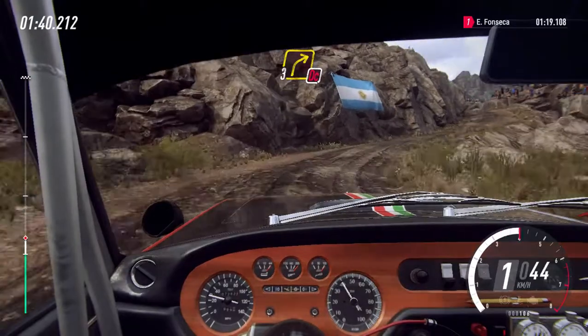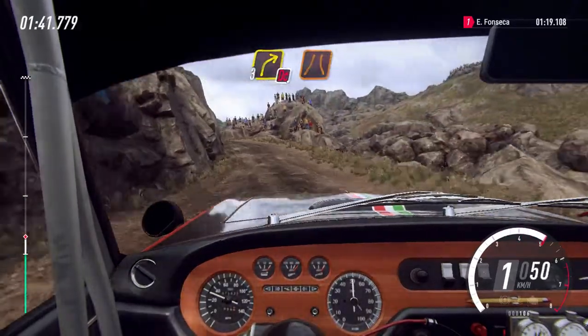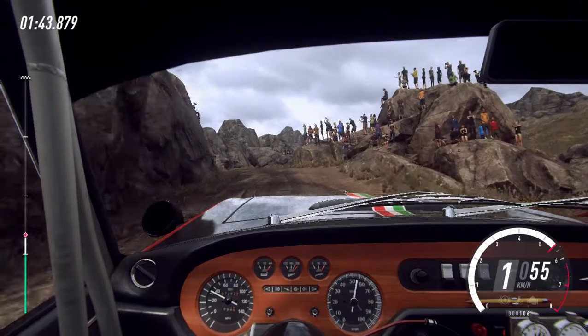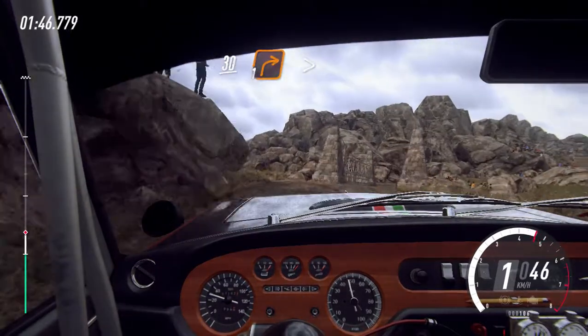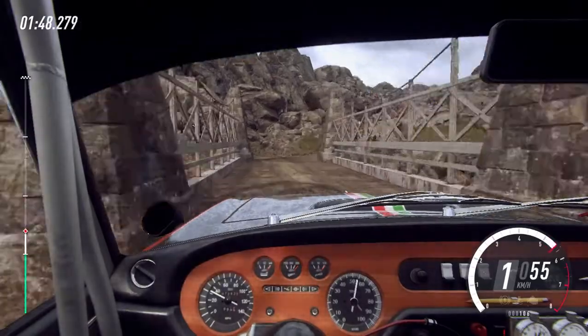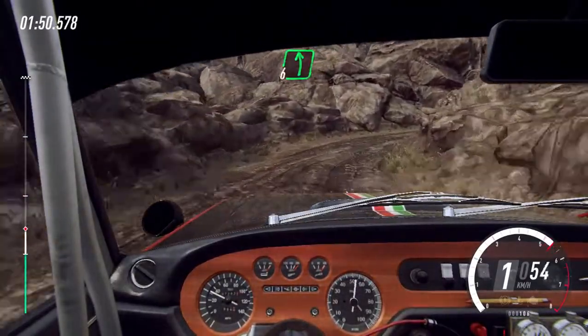E cautela, não cortar, direita 3 sobre ponte estreita. Manter a esquerda sobre 30 e direita 1, fecha. E esquerda 6.